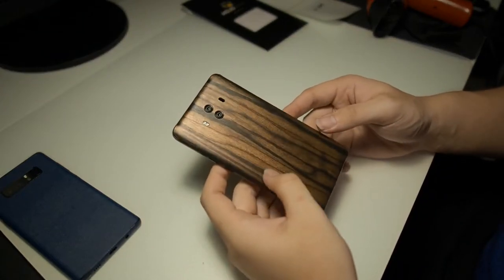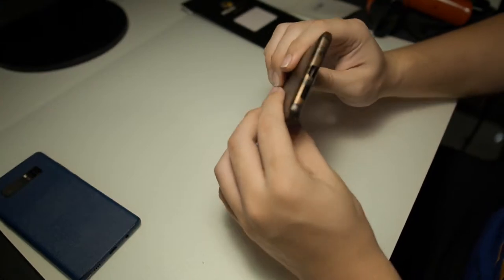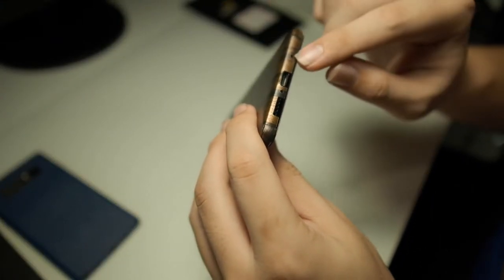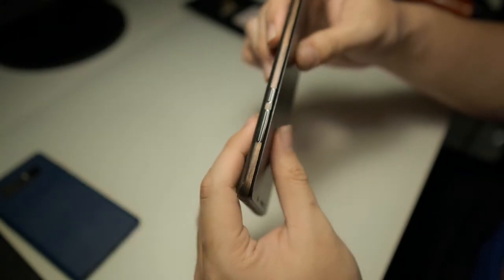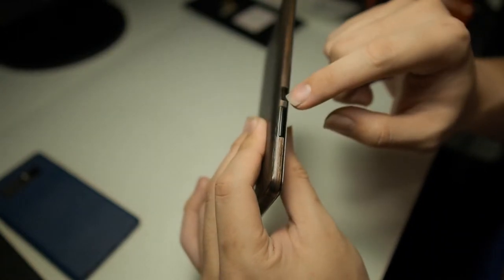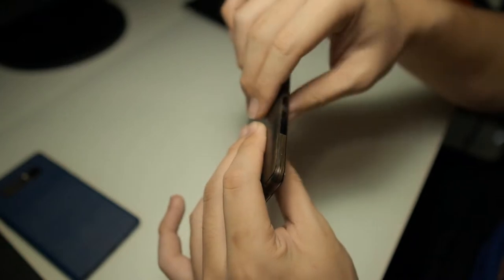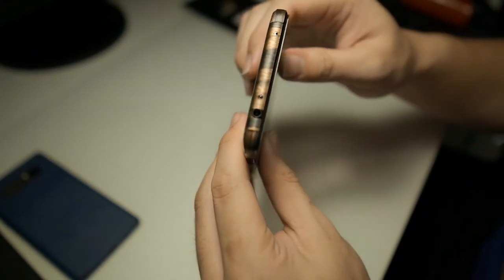As you can see, I'm done installing the skin on my Mate 10. Let me give you a close-up of all the cutouts. The USB Type-C port as well as the dual microphones on the bottom and the speaker grille are perfectly cut out. On the side you can see the cutouts for the power as well as volume up and down buttons. On the top, the noise cancellation microphone, the IR blaster, as well as the headphone jack.